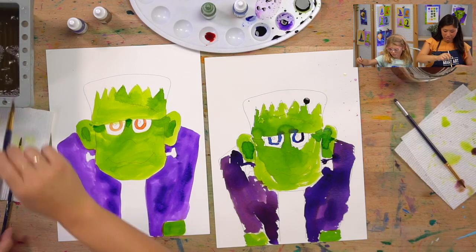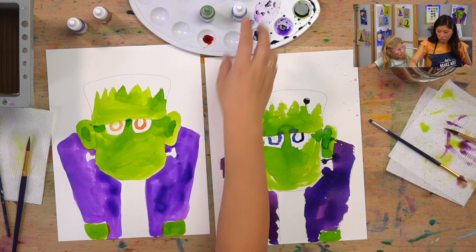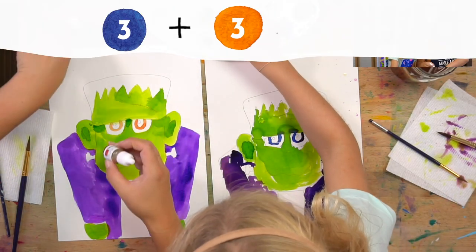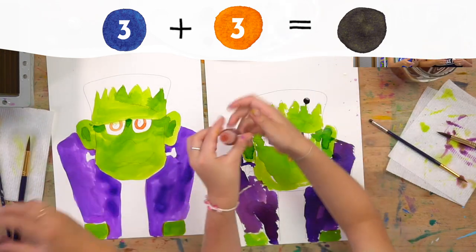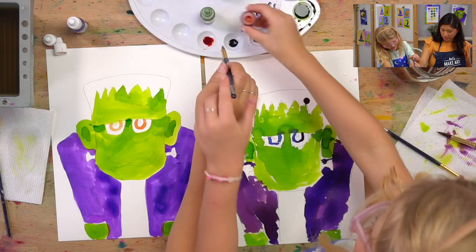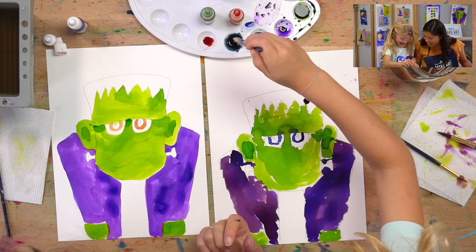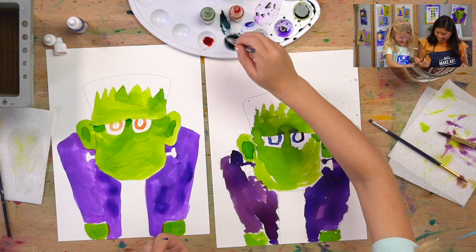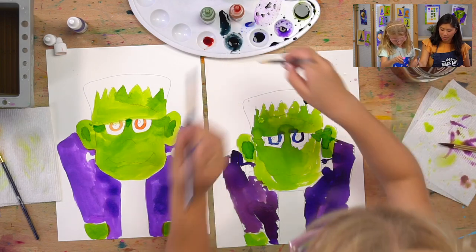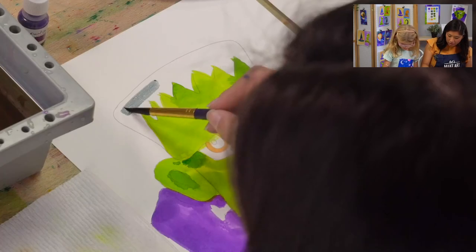Now we're going to make black. We don't have black right now, so to make it, do three drops of blue and three drops of orange — that will make a black, or kind of a brown. We'll experiment. Luna mixed it and made black — good work! So we're going to use that black to paint the hair on the top of his head.